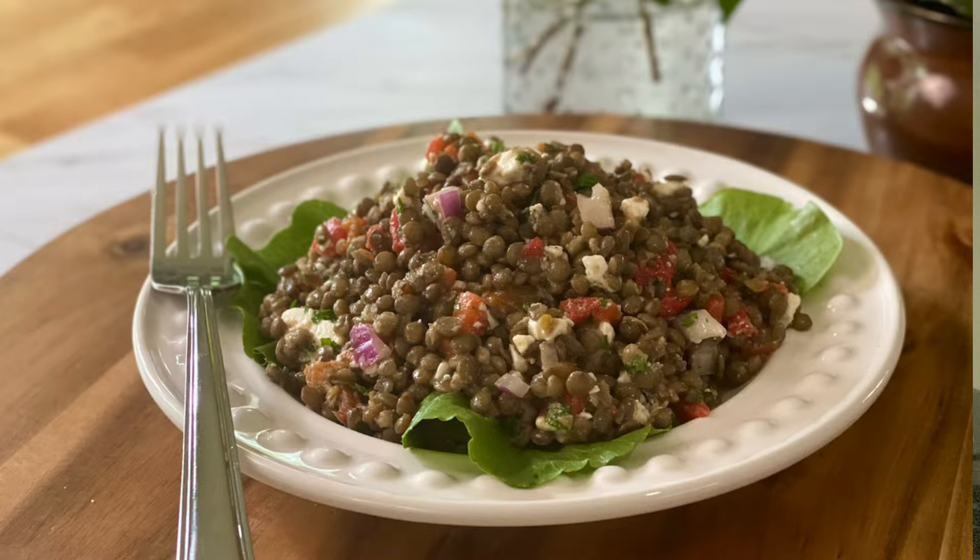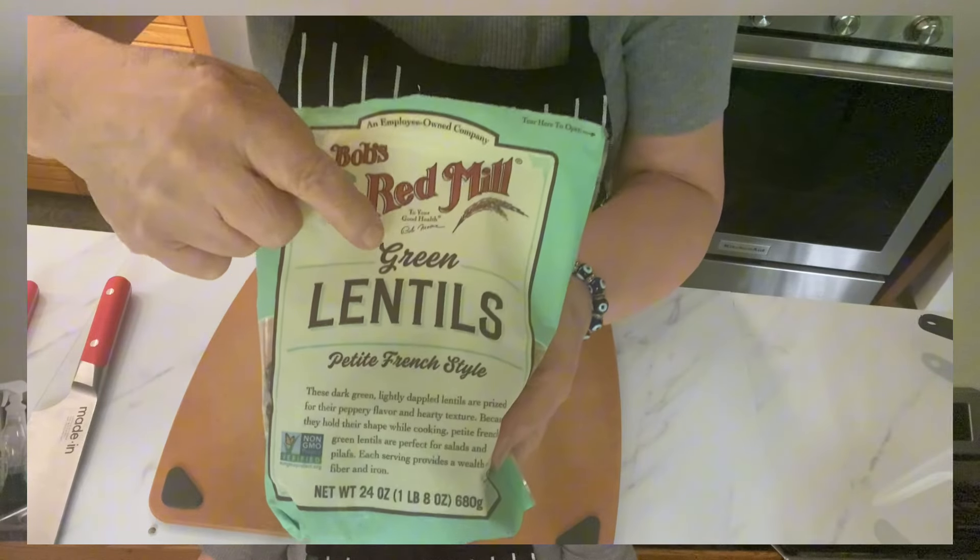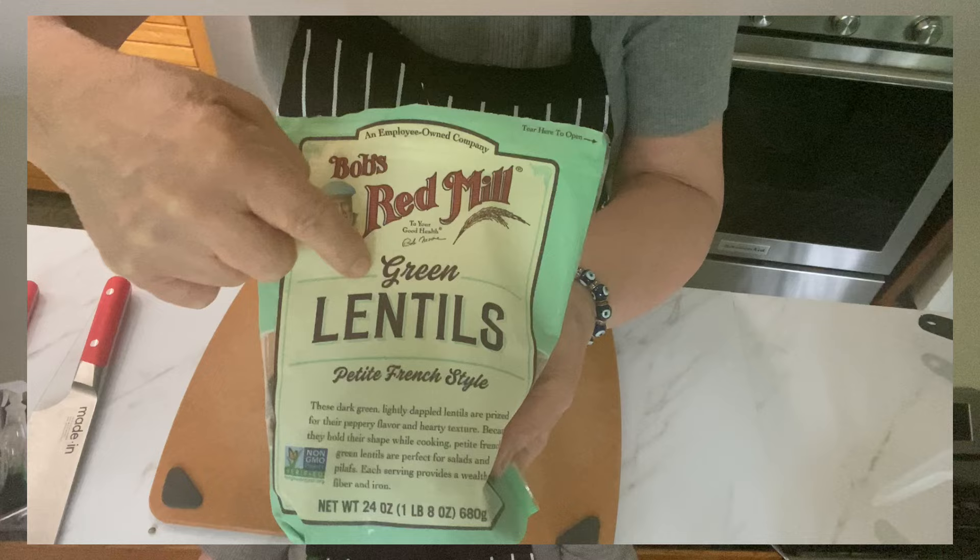I'm making a French lentil salad today. This is made with the famous green French lentils. You definitely don't want to use the brown or the red lentils — they just don't work in the salad. If you've watched my video on my Italian lentil soup, that's where you use brown lentils. And red lentils would just totally dissolve on you.